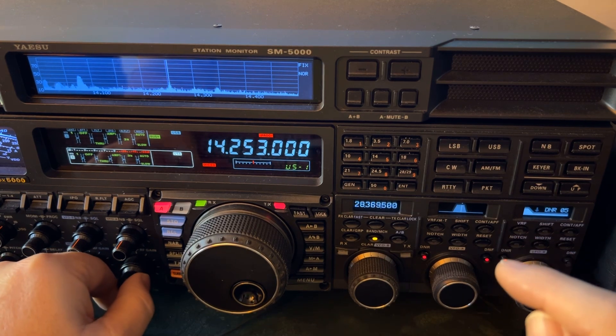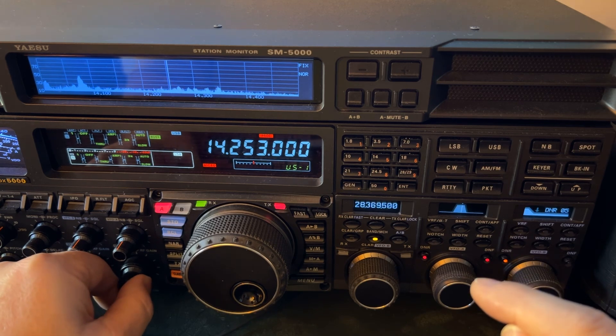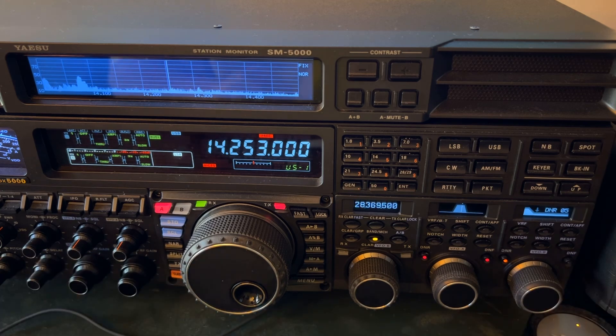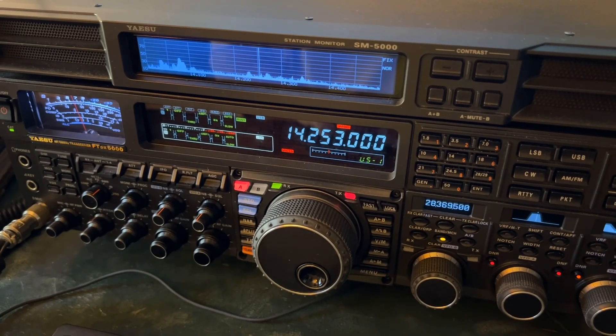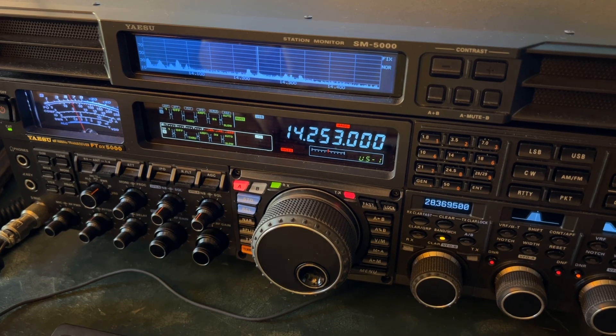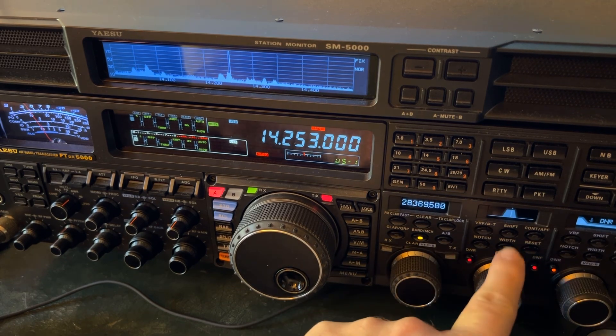I'm listening for a SOTA station here on 14253, and he's in Washington State running QRP, so slim chance, especially with all that going on. So here's what I'm going to do. I think I can get both the meter and the DSP in view.